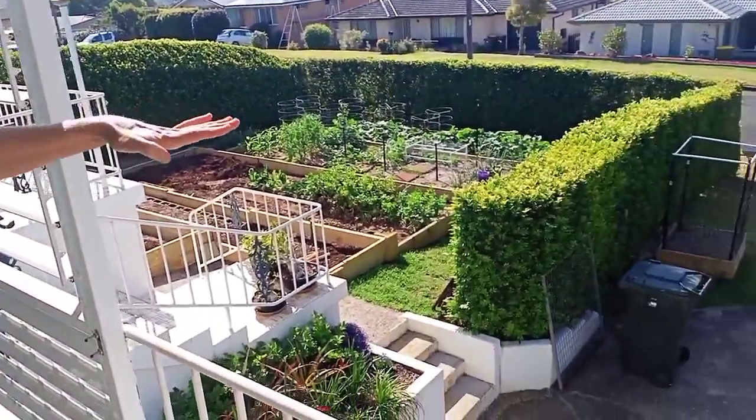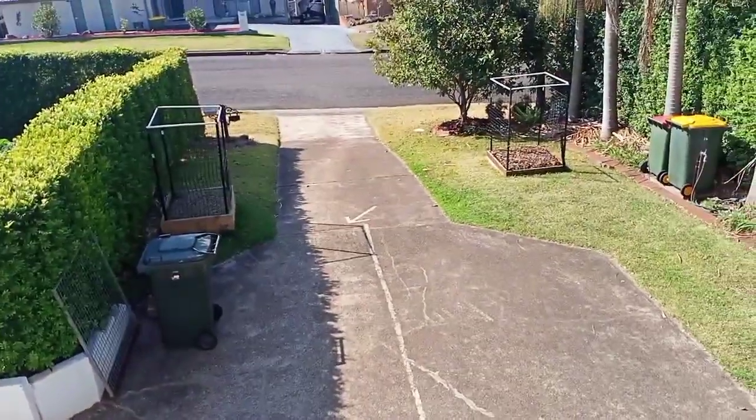Every YouTube channel has to have an unboxing video, and this is ours. Today we're very excited to have received two new very interesting tropical plants, and we're going to be planting them down in these spots in our garden.